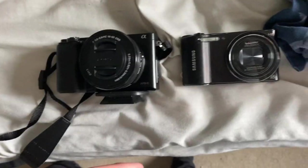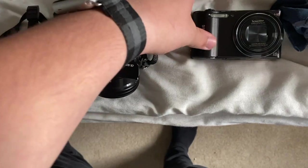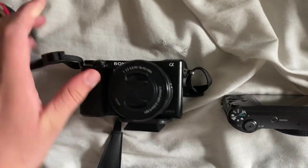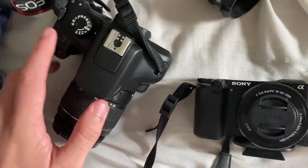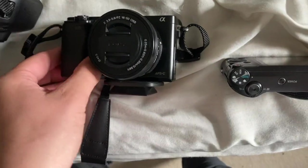Loving it so far. For context, here's the Alpha 6000 next to the WB-150. It's an absolute chunk, but in that it's 11 frames per second shooting — this is for continuous photo shooting. The Alpha 6000 is 11fps, which is significantly more impressive, and it's in a smaller body as well.